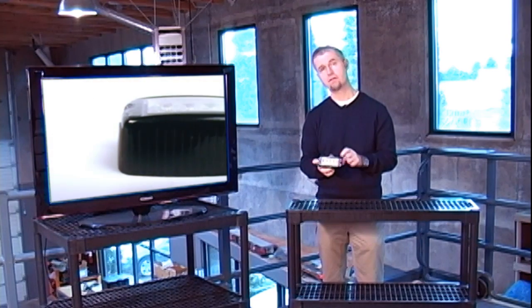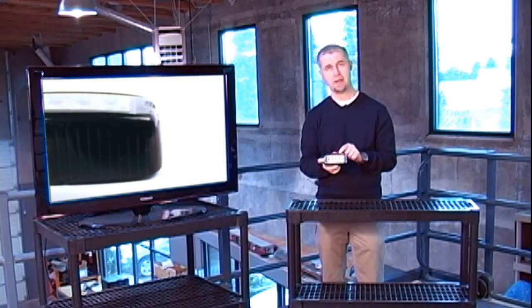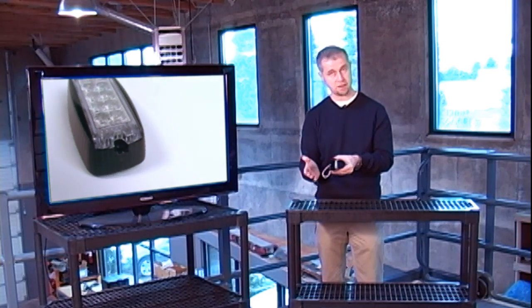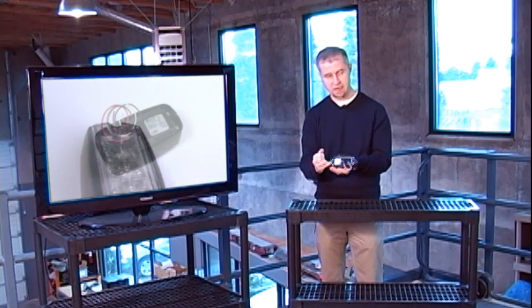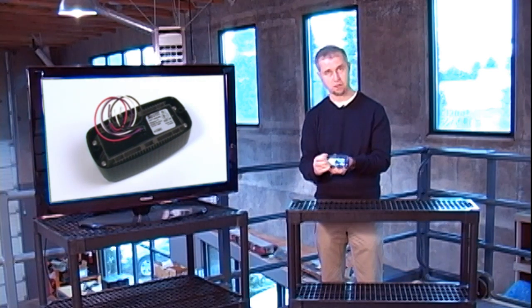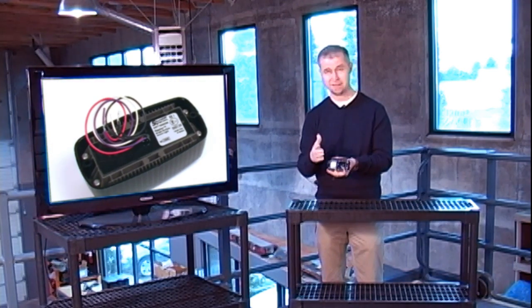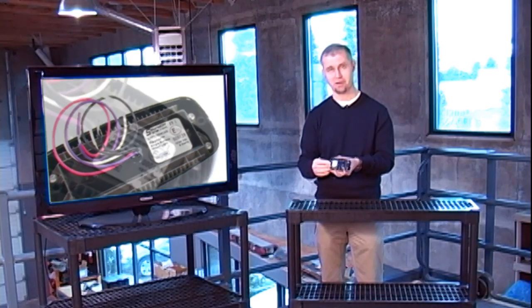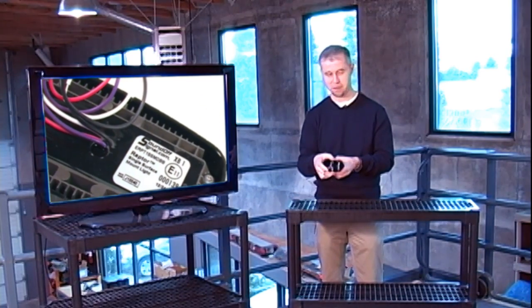It has a total of eight Generation 3 LEDs mounted inside here. It's a Surface Mount light. The back of the light has a heat sink. It's all epoxy coated, so it's water resistant — not necessarily submersible, but definitely can take the rains and the snow that's going on currently in the U.S., and no doubt around the world as well.